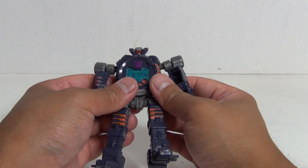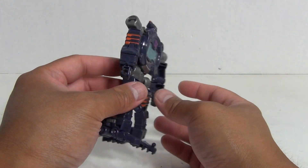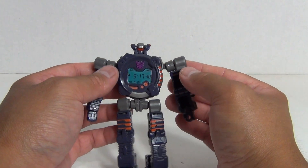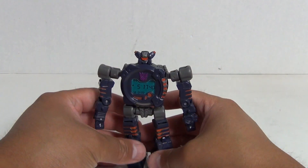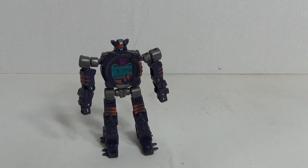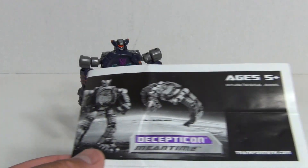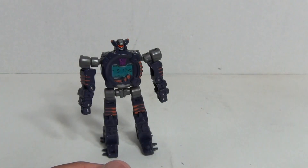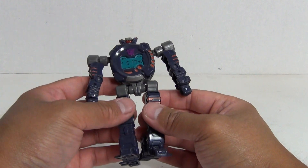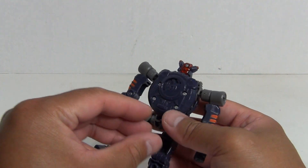It's a really cool figure. There were some watches in the 80s that actually transformed, but not to the degree as this guy does. It would be cool if it actually was a functioning watch — that would be awesome. The only other thing I really have a gripe about is the figure's name: Mean Time. I kind of get it since he's a Decepticon. What would be a good name for a Decepticon that changes into a wristwatch? What do you guys think?